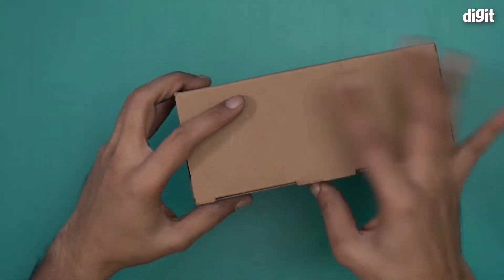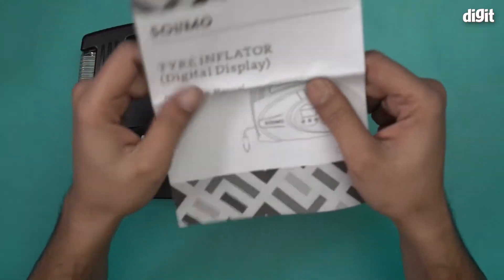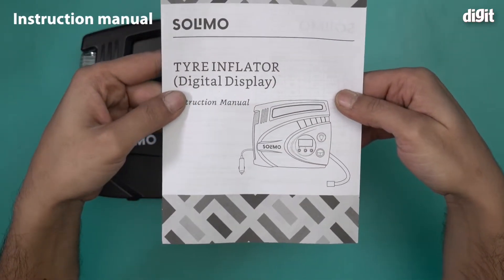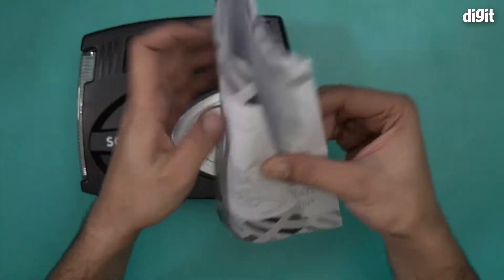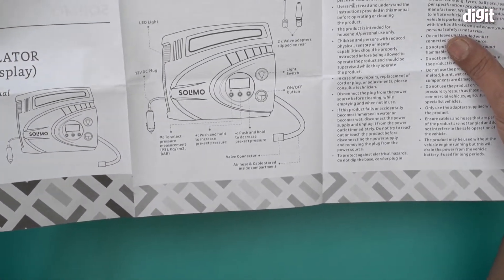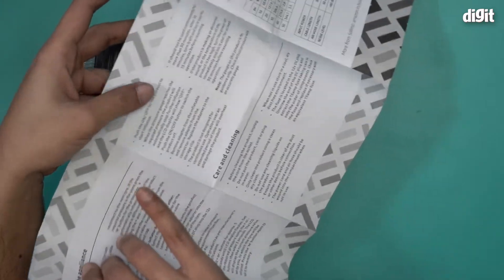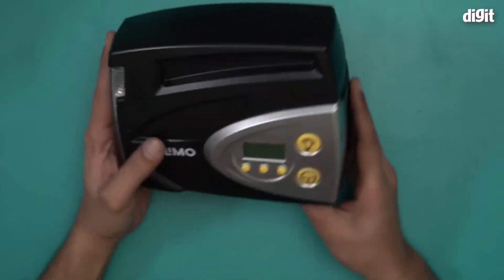I'll open this box and show you what this inflator looks like. And there you go — this is what you find inside the box. We have an instruction manual for the tire inflator. It comes with a digital LCD display, and the manual covers all the information you want: product description, general safety instructions. So this is an important document.